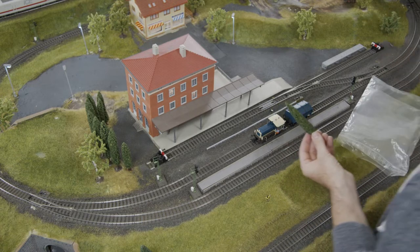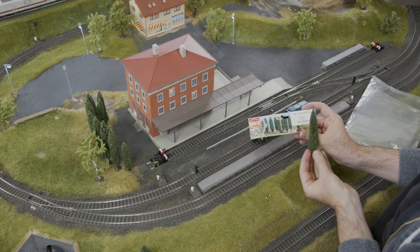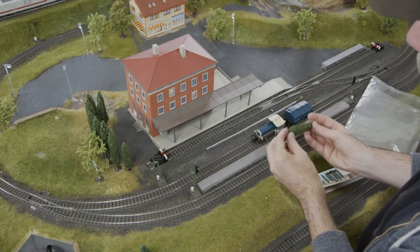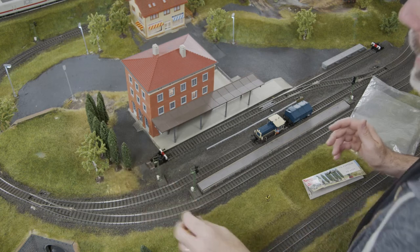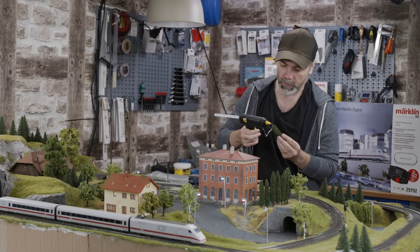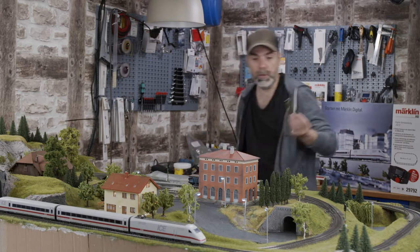These trees are by the manufacturer Busch, and they actually are poplars — that's what it says on the box. I saw them in the shop and bought them. You can glue them to the system using a hot glue gun. I placed them here, right next to the bumper — it was a bit too close. I might plant this one at a different site. Just take the hot glue, apply a tiny amount on the system, and then press it on for a couple of seconds.